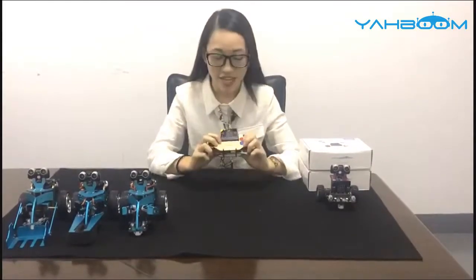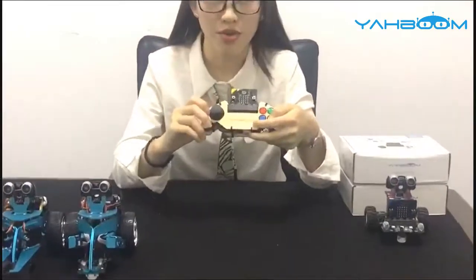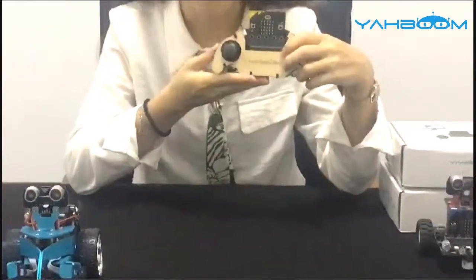Hello everyone, nice to make this video for you. This is Sherry from Yabong. We specialize in open source hardware and maker education. Today I would like to introduce our new arrival, the Micro:bit Gamepad, just like this in my hand.